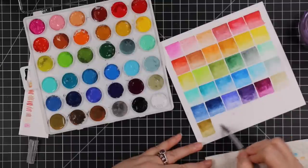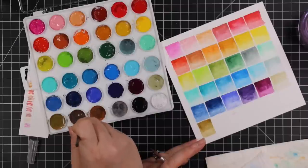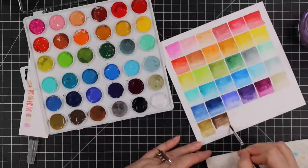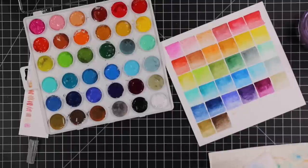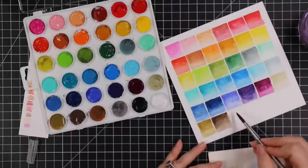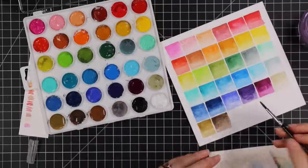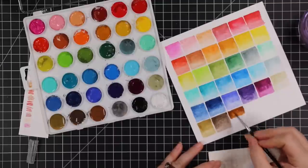People ask about comparing these to other brands of watercolor pencils. If you like using watercolor pencils, these distress ones are great. My thing is — I have practically every form of coloring medium. What makes these unique is that the distress line has its own unique colors that no other brand of watercolor pencil has, and that alone is more than enough reason. Plus I like them — they're fun.